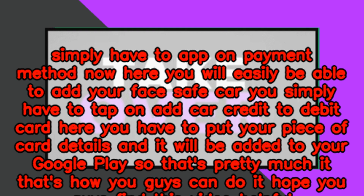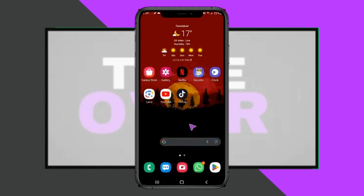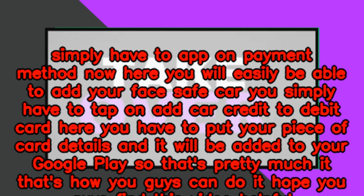Here you have to tap on Payment and Subscription, and in this option you simply have to tap on Payment Method. Now here you will easily be able to add your card. You simply have to tap on Add Credit or Debit Card, and here you have to put your card details and it will be added to your Google Play.